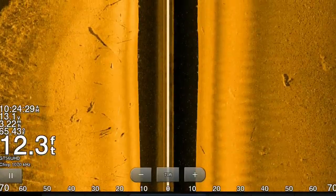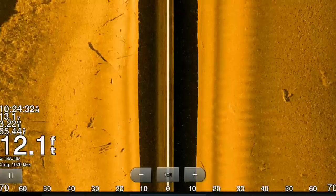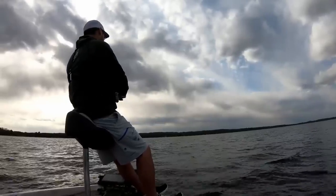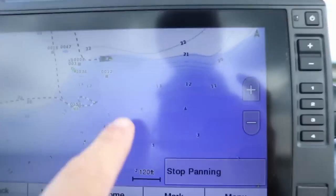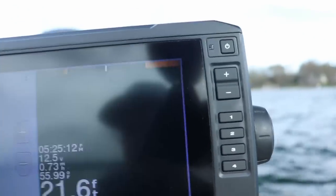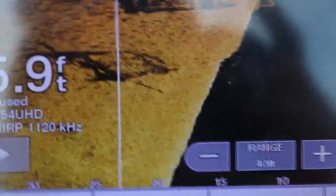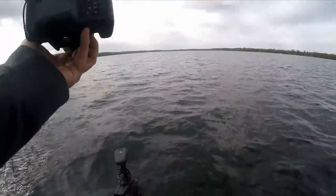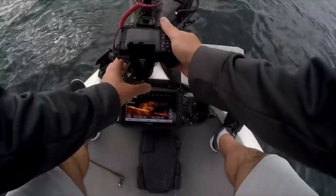Just like with down imaging and 2D sonar, as that image scrolls back it becomes historical data. Given that your boat can change speeds and directions, it's not an exact distance if you throw a waypoint and it shows 100 or 50 feet behind or to the right of the boat. The best way to make sure you're on top of a piece of cover like a brush pile is to put a waypoint down, go back over it with down imaging, and throw out a buoy marker so you're directly on top of it — that puts more crappie in the boat.